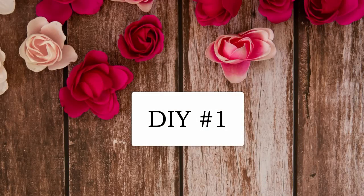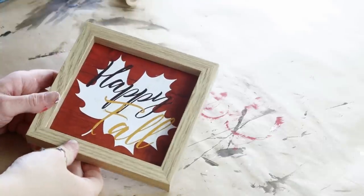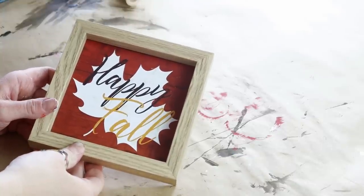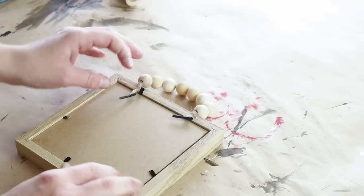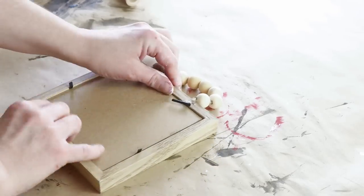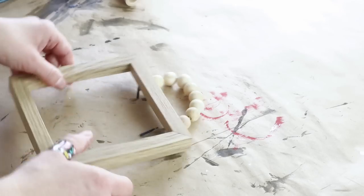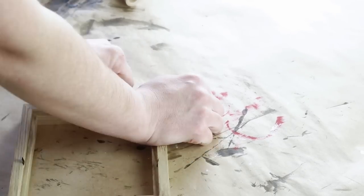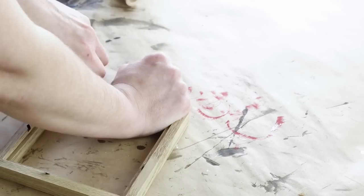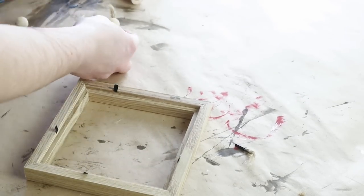For the first DIY today I'm going to be using one of the square signs from Dollar Tree. I did get this back in the fall, which is why it says happy fall. I just really liked the shape of this sign and the frame around it. I'm going to be removing the backing and saving that for a future project, and also removing the beads that are on the top of the sign.